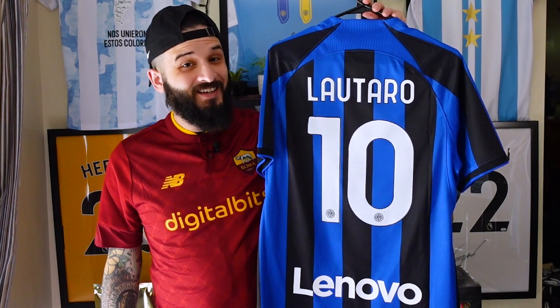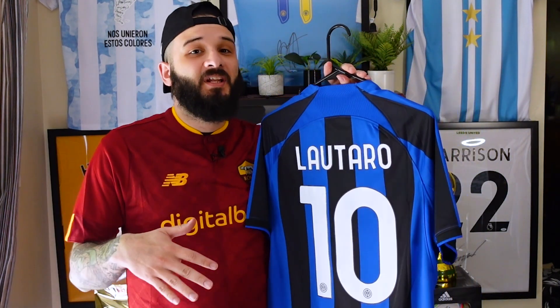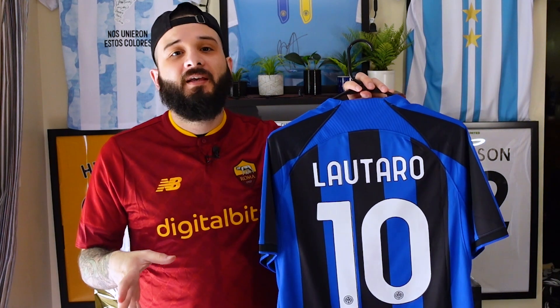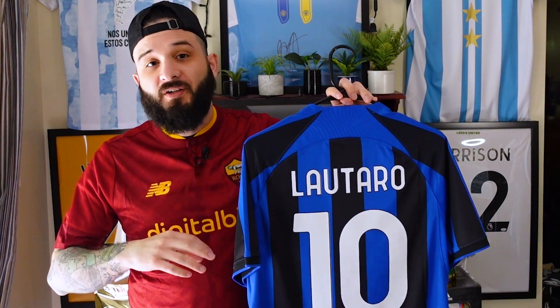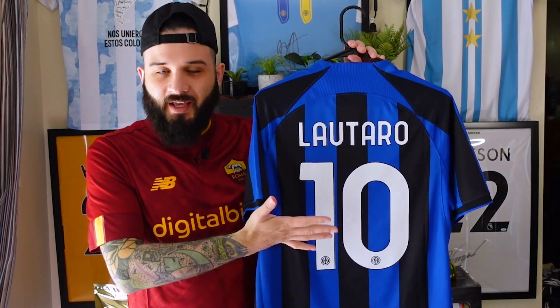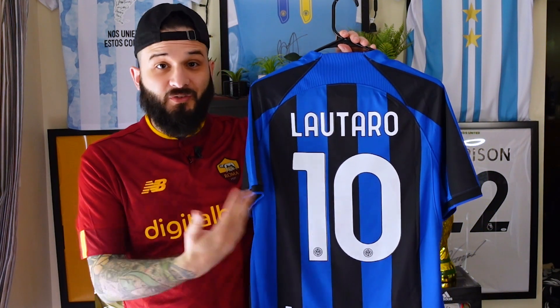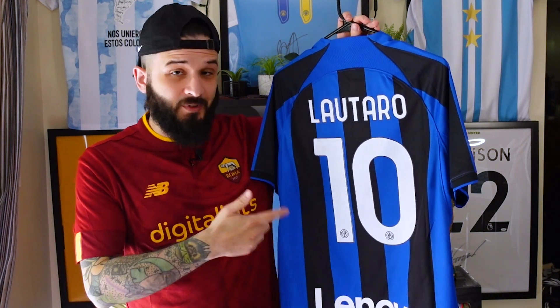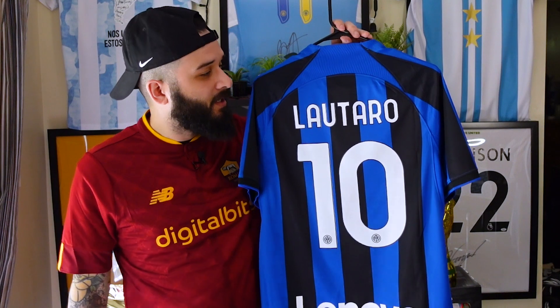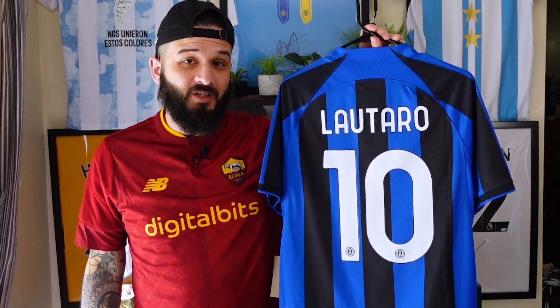And here it is. Now, if you saw my last nameset video with the Juventus and Paredes, you know that I got the nameset from eBay and concluded that it was not authentic — it was more of a reproduction. I ordered this one along with the Paredes, so I'm going to assume this one is also a reproduction. Although this one does look a little bit more legit, the feel is nice, but I'm 99.9% sure this is a reproduction.